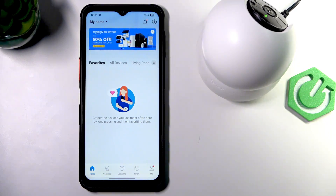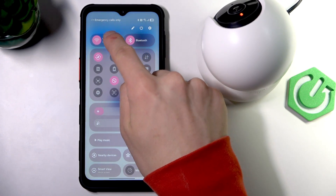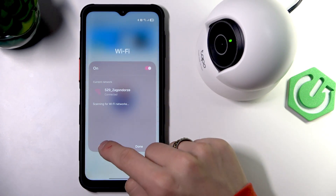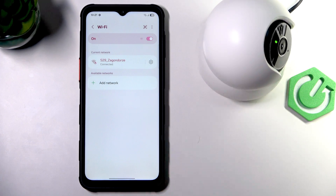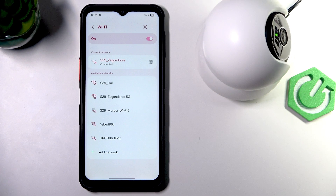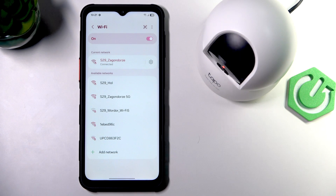When the camera is blinking red and green, it means it's ready to connect. Open the Wi-Fi settings and we need to connect to the TP TAPO Wi-Fi, but I don't see it yet. So wait for the whole setup to complete.